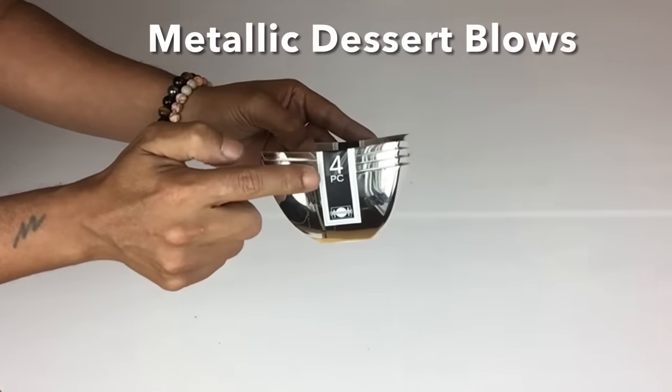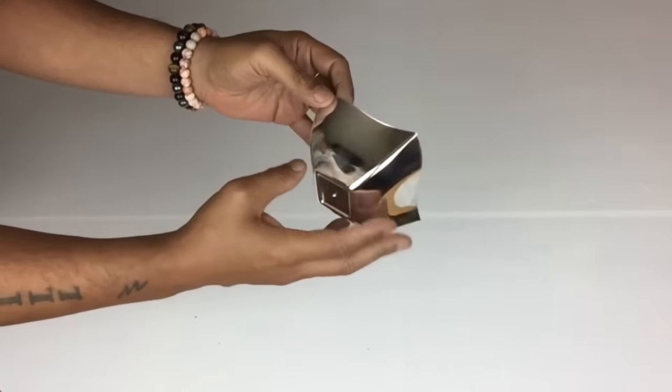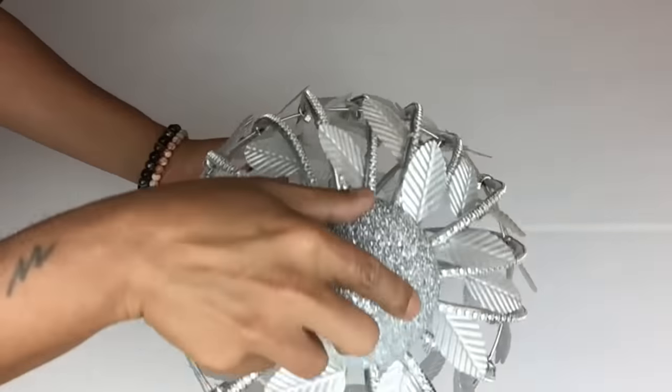Next I purchased these metallic dessert bowls from Dollar Tree — I'll only be using one and I'll be gluing it on the bottom part of the chandelier.